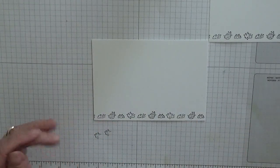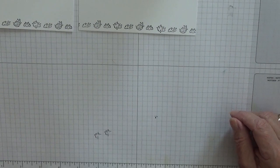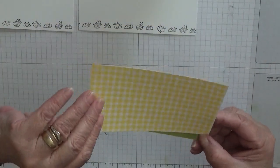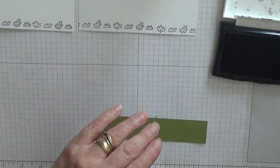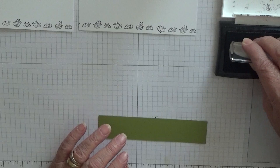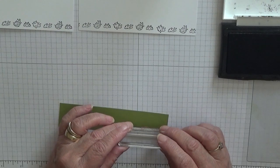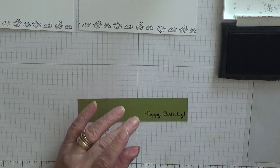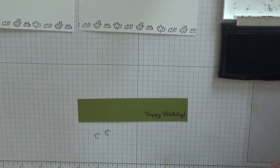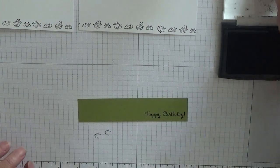I think that's all we need. Stick the lid on that. And on this long green piece we're going to stamp 'Happy Birthday' but I'm using my Versafine for that. Make sure I put it the right way and we're going to stamp that to the right-hand side near the bottom. Clean the stamp — and that is our last stamping done.